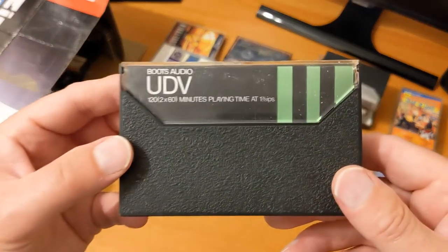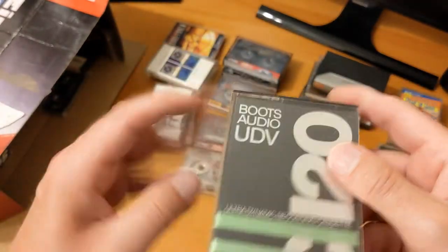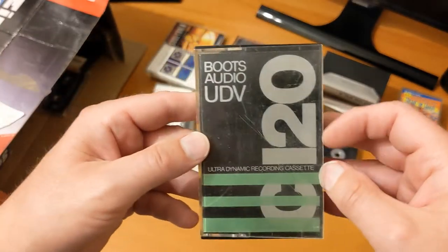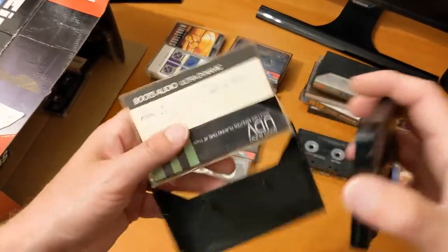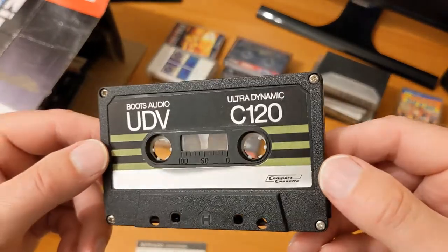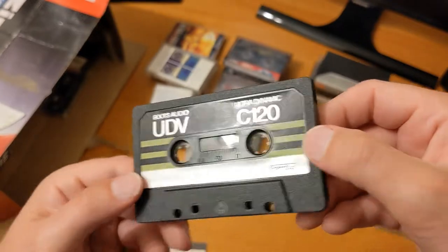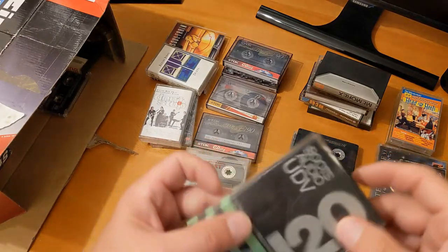Boots audio — a UDV120. This must be old because it states the speed as one and seven-eighths inches per second. I'm sure they didn't put that on more recent tapes — it harks back to the reel-to-reel days when you'd run reels at different speeds to get better quality from faster speeds. That looks interesting — that's another one for the investigation pile. I'll look these up on YouTube to see if anyone has information on them.